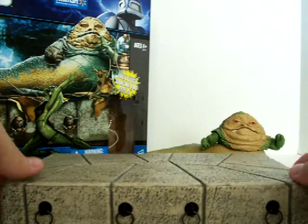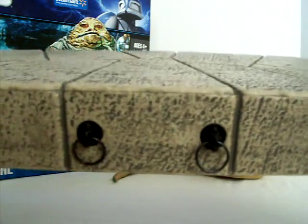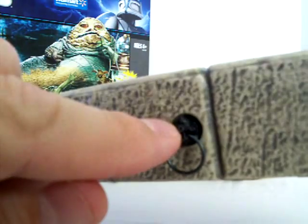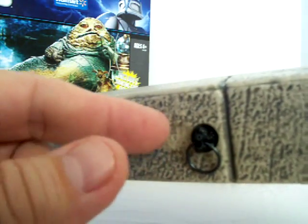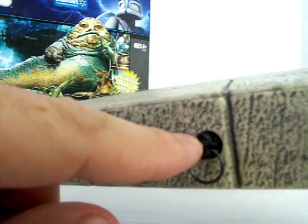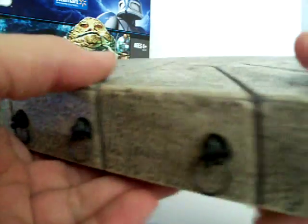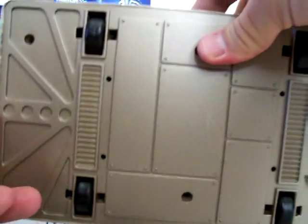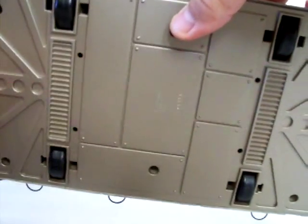The throne itself is really detailed too. You can see from the picture on the box it's got like a cyclops head on it with rings. And the bottom side of it has four wheels.